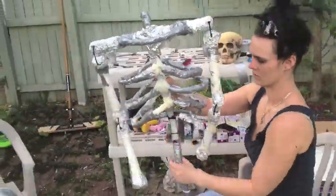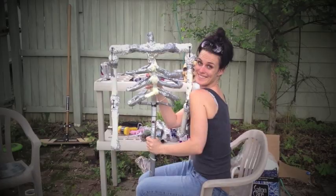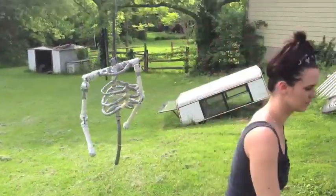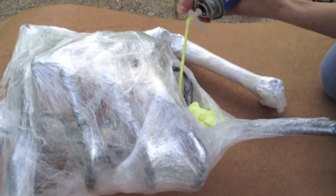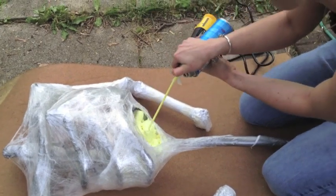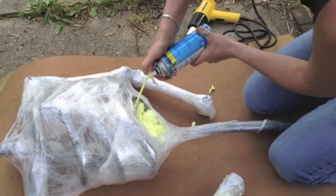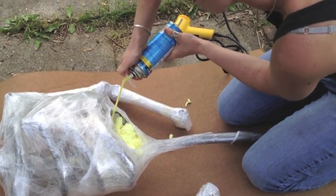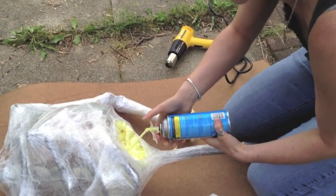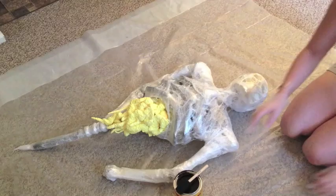Now we're going to wrap it in ceram wrap, take the heat gun and melt that to the skeleton — I'm sorry I didn't actually get footage of that. Make sure you leave yourself an access hole at the bottom. Here's where we're going to use our spray foam and spray some guts in. Be careful because this stuff will expand about five times its size, so don't go crazy with it. We used a little bit of water to spray on there to help it dry quicker, and it worked out really well. As you can see, it looks like guts.